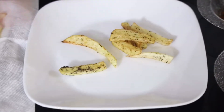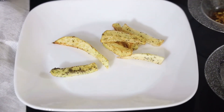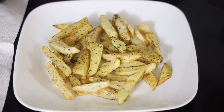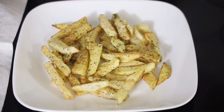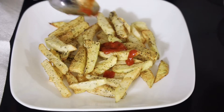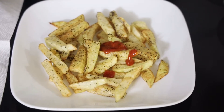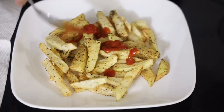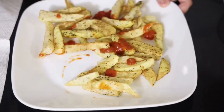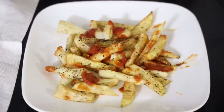My fries are ready and now I'm going to make my pizza. I'm going to put the pizza sauce and mix it, then I'm going to put my mayo.